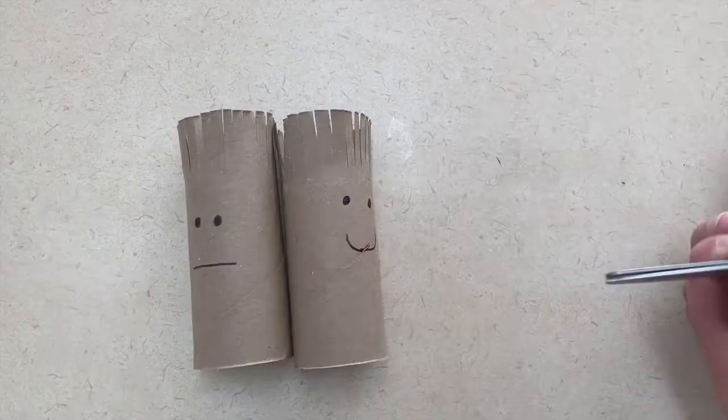I have two activities you could do in your classroom or at home when talking about a barber or beautician community worker. The first one is to create a little person with a toilet paper tube and use scissors to cut their hair. You will just have to pre-cut the toilet paper tube so it looks like the person has hair and then let them practice their scissor cutting skills by cutting the person's hair.